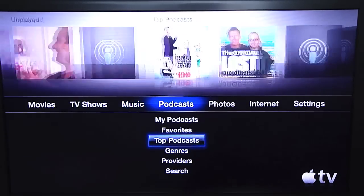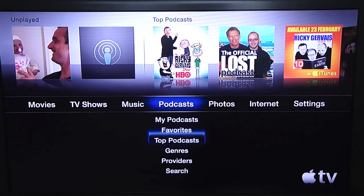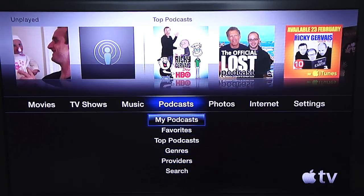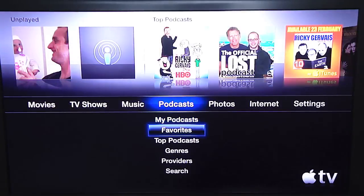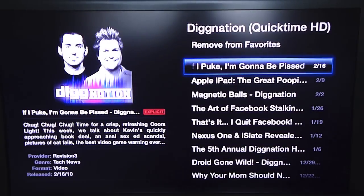Podcasts is something I've been using lately. You can go by My Podcasts, Favorites, Top Podcasts, Genres, Providers, and Search. I have some podcasts in my iTunes, but I've favorited Dignation — I really like that show, or podcast. I watch it in HD, which is very nice and cool.